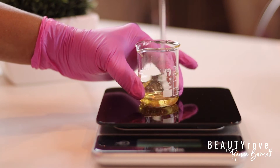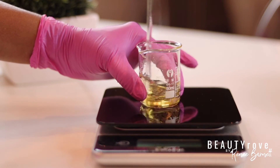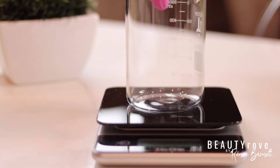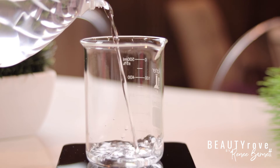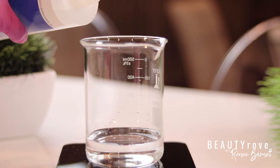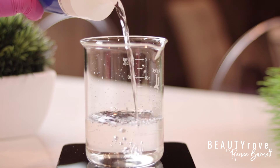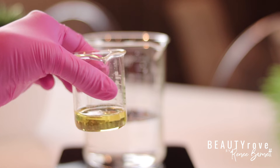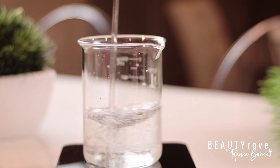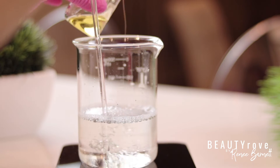Then I'm going to stir my Polysorbate 80 and my essential oils together. So now I'm going to measure out 110 grams of distilled water. And now I'm going to pour in my Polysorbate 80 and essential oils into my water and witch hazel — just a little bit at a time to make sure that my mixture doesn't go cloudy.